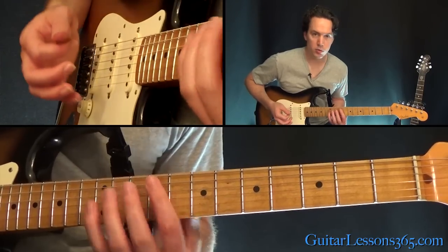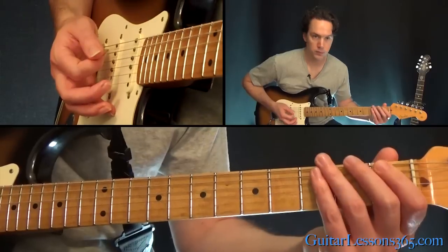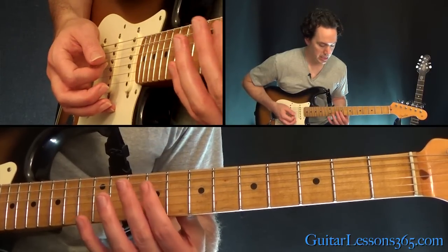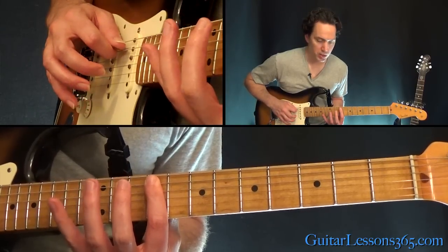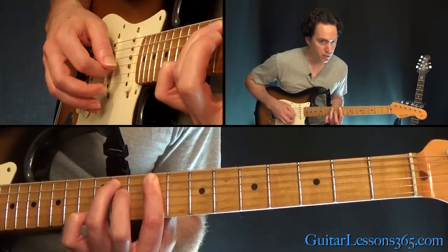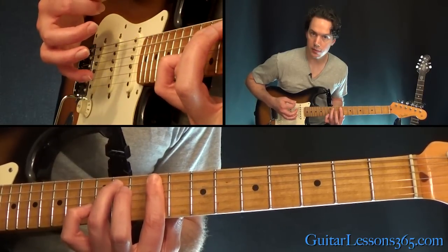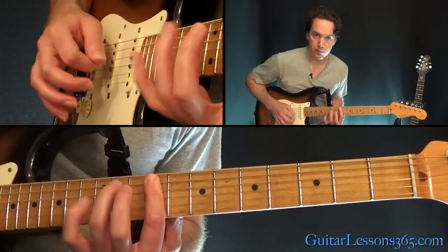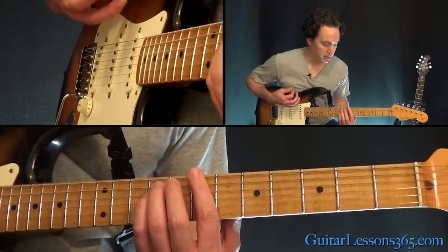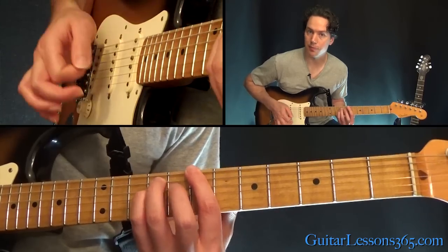Now we come up to this cool little hammer-on lick. That is just going to be a bar at the 9th fret across the G, D, and the A string. What you're going to do is pick the A string, hammer on the 11th fret, and then do an upstroke on the G and the D. So they all come together, and then back to the power chord at the 7th fret again slid down.